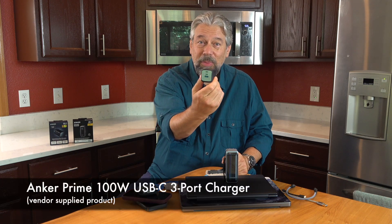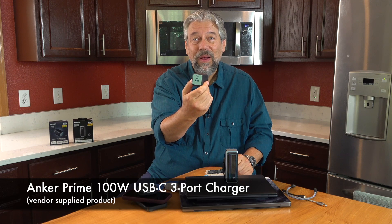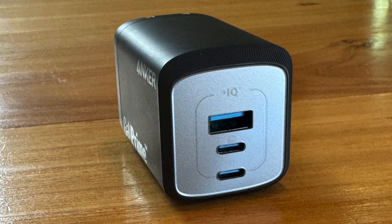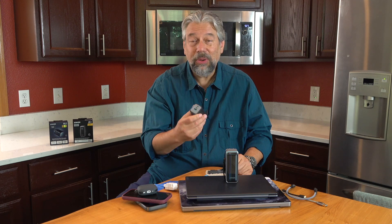This is the Anker Prime 100 watt USB-C three-port charger. That's a hundred watt charger and it is significantly smaller than those Apple square chargers — in fact they say it's 43% smaller than Apple's 96 watt charger. Remember this is a hundred watt charger. It has two USB-C ports and one USB-A port. The USB-A port has a maximum of 22.5 watts, but those USB-C ports can push out a lot of wattage.